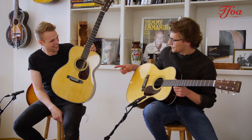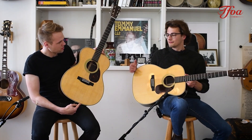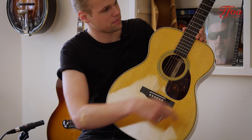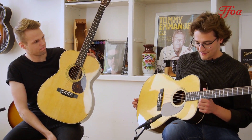You can recognize them by the pickguards — the OM-28 has a nice teardrop pickguard. Should we listen to them first? Sounds like a plan.